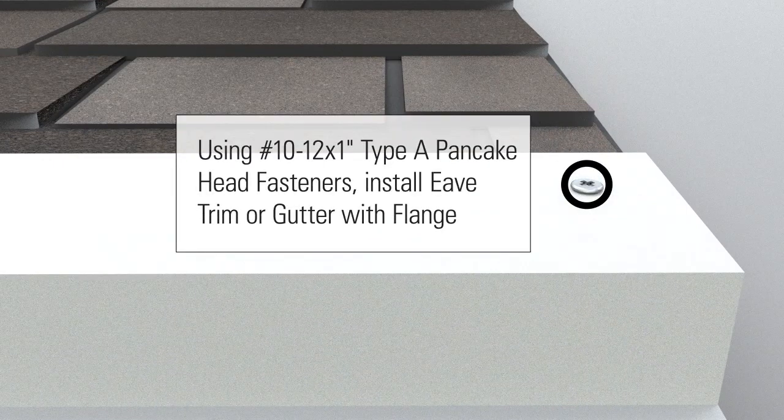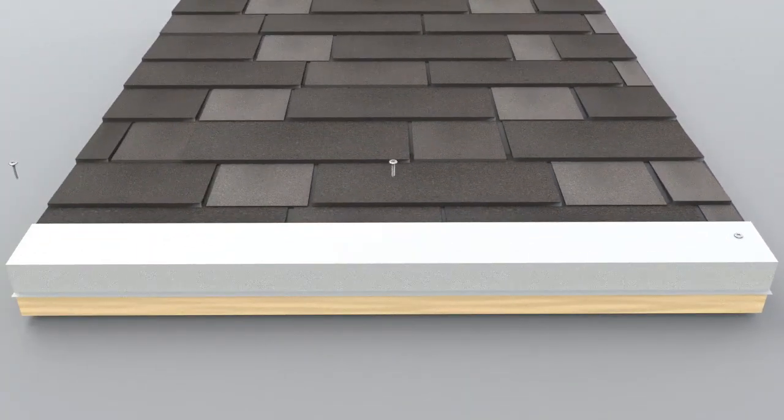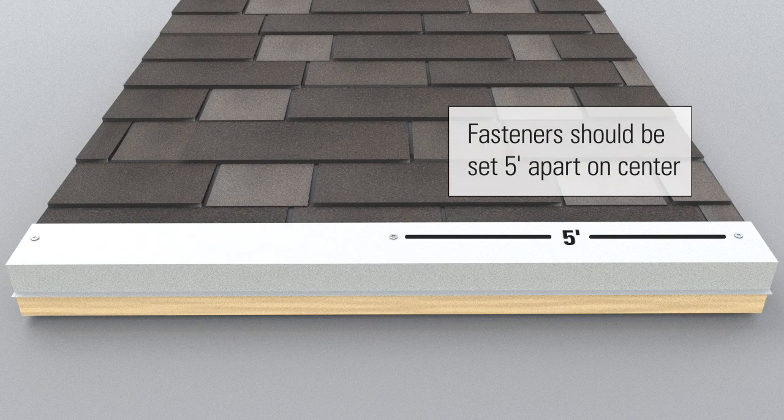Using number 10-12 by 1 inch type A pancake head fasteners, install eave trim or gutter with flange. Fasteners should be set 5 feet apart on center.